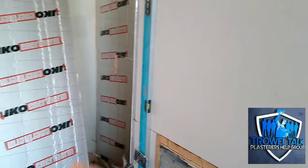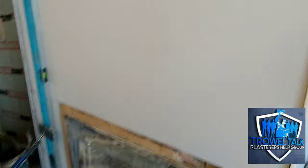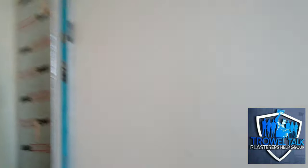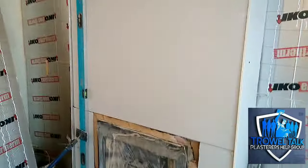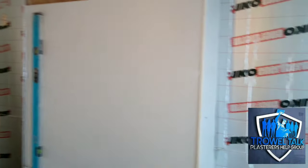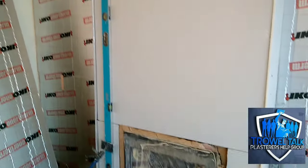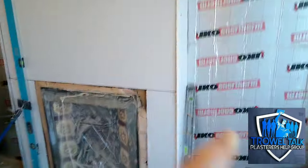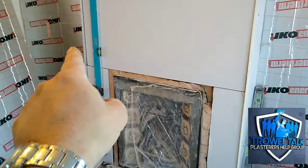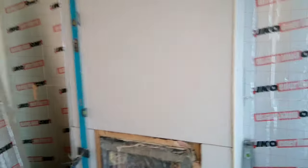As the adhesive expands it doesn't push the board out of plumb. So 20 minutes and that'll be sound. Unlike drywall adhesive which you just lob on and tamp and it stays, this stuff can expand depending on which brand you use, so just bear that in mind and prop it with a straight edge. I did the same on these two reveals last night — just to make sure they're plumb.